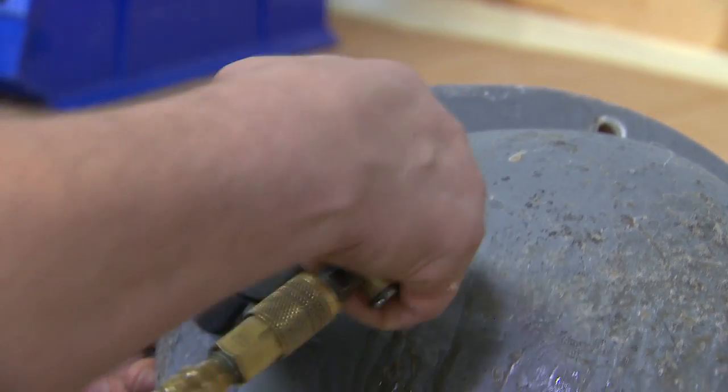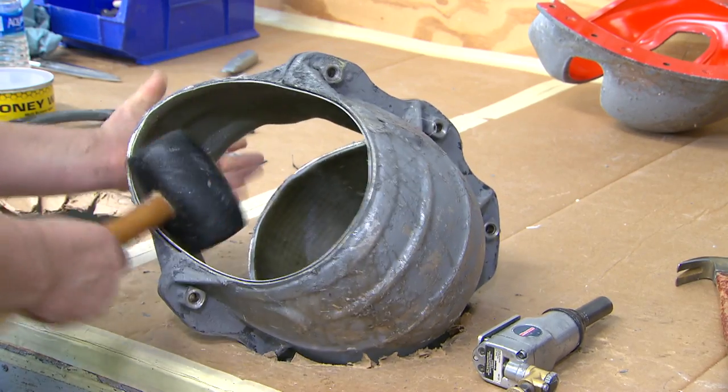This resin sets up pretty quickly, and when it's dry and cured, you can knock it out of the mold.